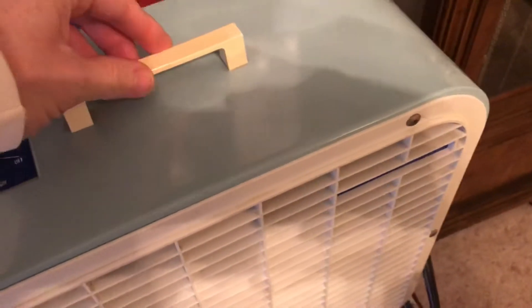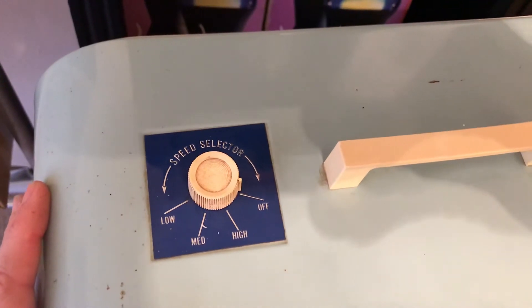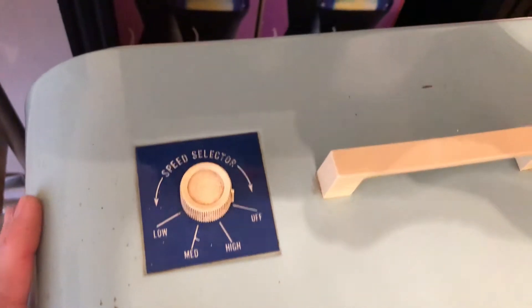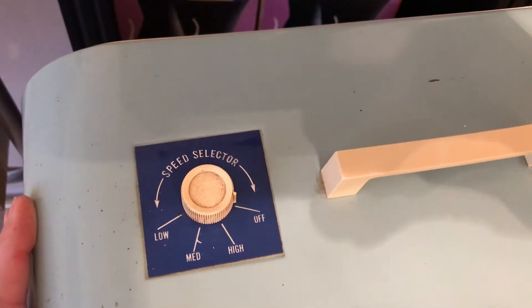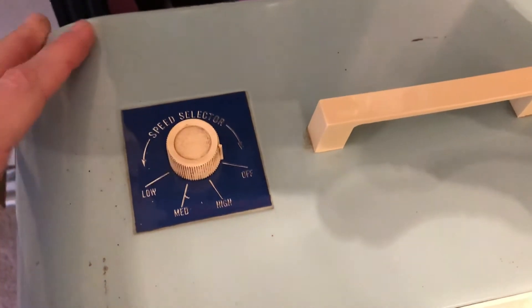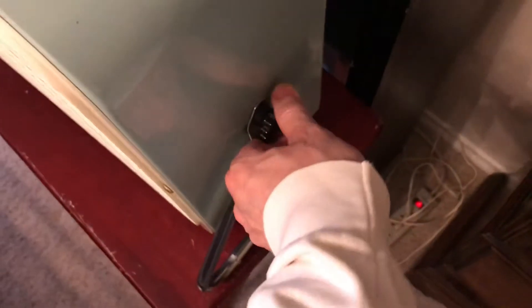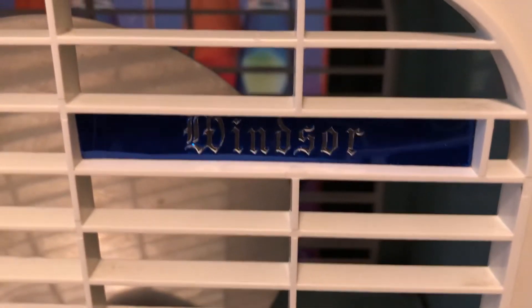Coming back around, let's view the top — a little slim handle and the three-speed sticker. This is the blue version for Windsor; I think it's the same color as on some of those blue Lakewood branded box fans I've got. Here's a shot of that classic Windsor grill emblem — the Windsor logo.